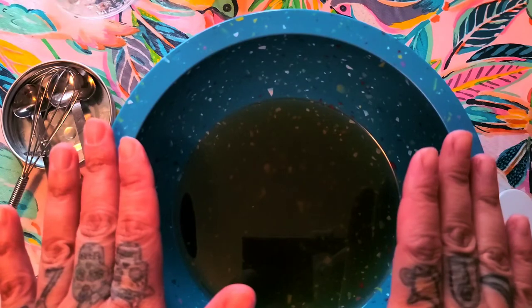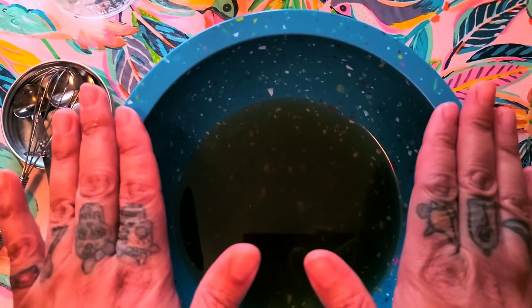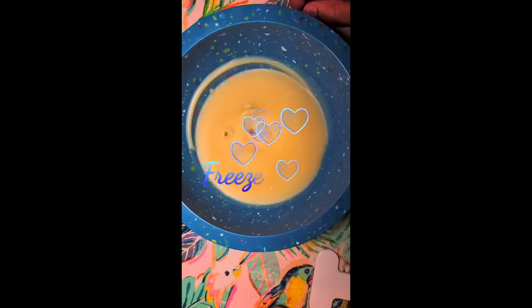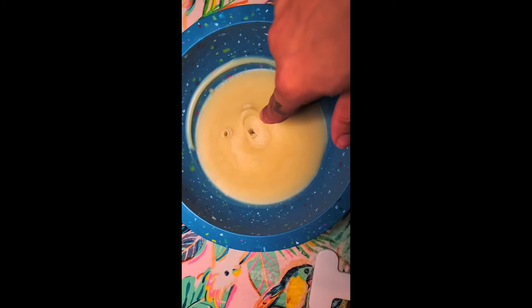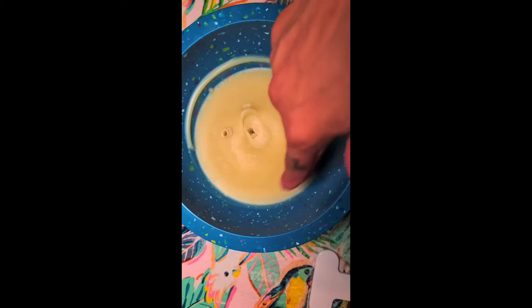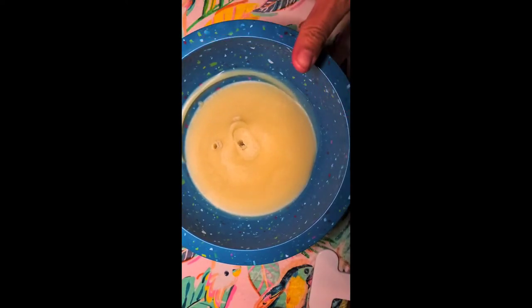I recommend trying it both ways because everybody's body is different. I like this method because it makes the butter softer and easier to melt between the palms of your hands. After approximately an hour and some change, the shea butter mixture is now ready. I checked it by sticking a little stick in the center — after about a half hour it was still liquidy in the center, so I left it in longer.